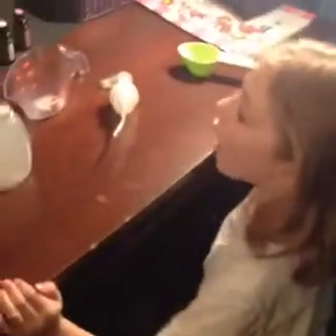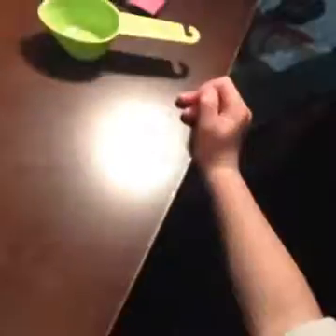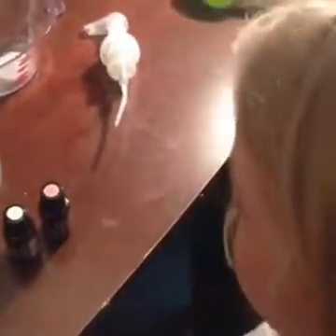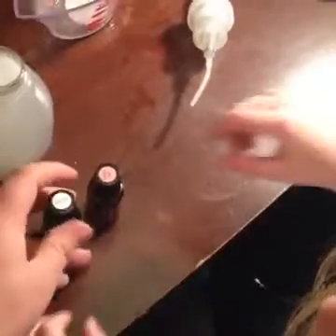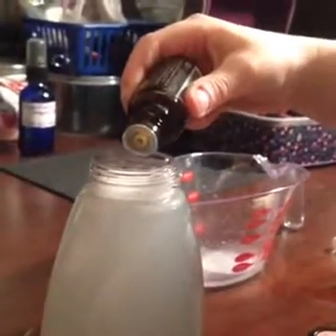The next thing we need is our oils. Becca went through all my oils and picked out two she'd like. She chose Purify and Geranium. Let's get Purify opened up, and she's going to put two little tiny drops in. Let's count — one, two. Good, put it down. Now can you get the Geranium open?